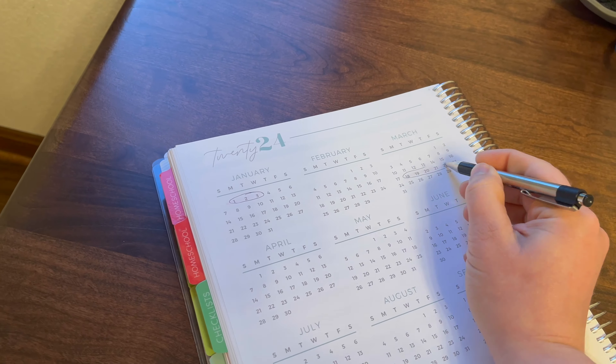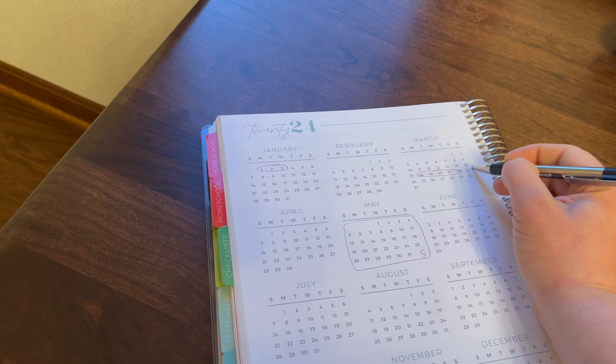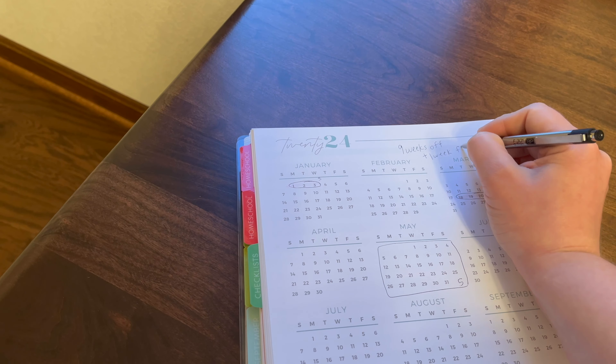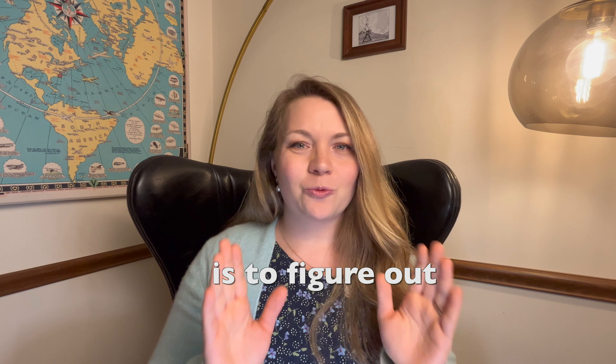It will help to have a year-at-a-glance calendar. Go through and figure out what weeks you want off — if you're taking the summer off, certain holidays, and any wiggle room you want. If your state has requirements like 900 hours per year or 180 days per year, you can divide that by the number of weeks you want to do school to figure out how much you have to spend per day. Your ultimate goal is to figure out your school week — four or five days — and how many weeks your school year will be.